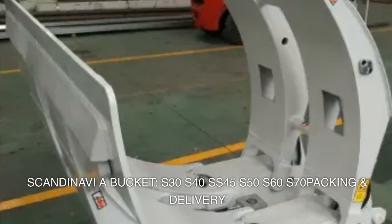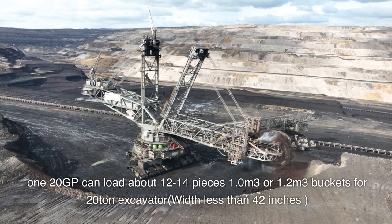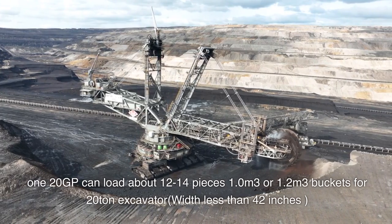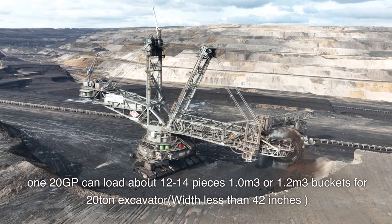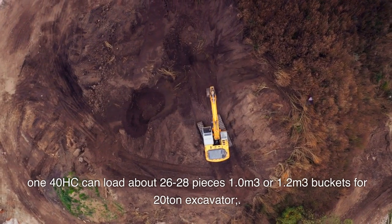Packing and delivery: a 120 GP container can load about 12 to 14 pieces — 1.0 or 1.2 cubic meter buckets for 20-ton excavator, width less than 42 inches.